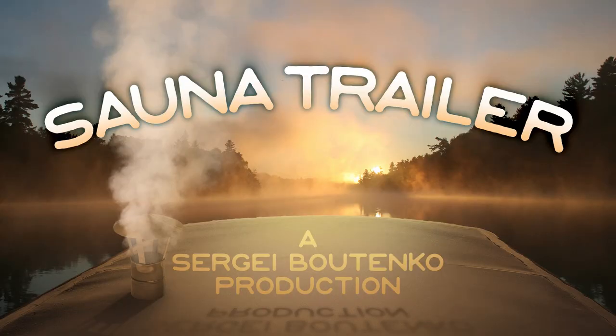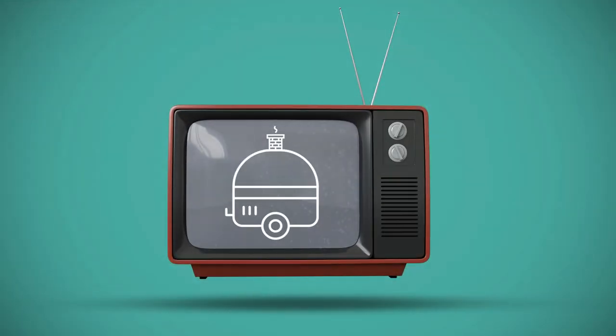I recently launched a new Kickstarter campaign to help finance a new project that I'm calling Sauna Trailer. The name basically sums up what the movie and ebook are going to be about — I'm going to build a sauna on a trailer. It's going to be a portable dreamland, and I'm going to film the entire process so that other people can get an outline of what it looks like.